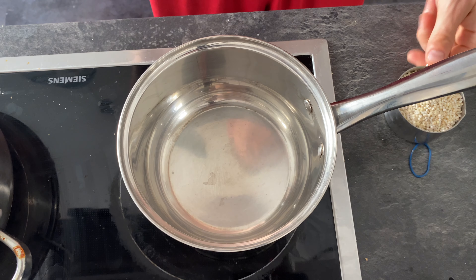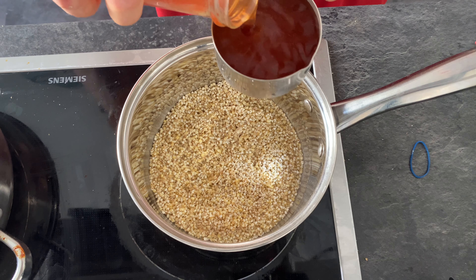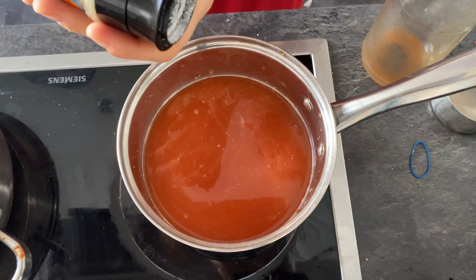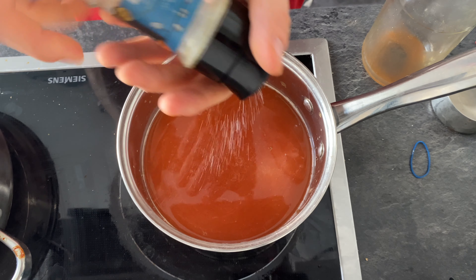Now let's move on over to your kasha or your buckwheat. Throw in a cup of kasha into a small pan. Fill it up with two cups of veggie stock, or water if you don't have any more stock. Bring it to a boil and then lower it to a simmer. Check it every now and again just to make sure that it's not sticking to the pan.